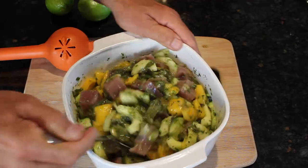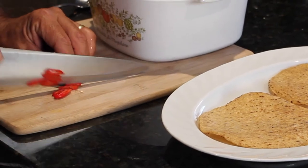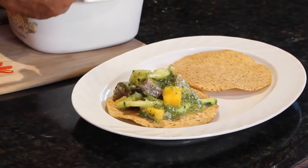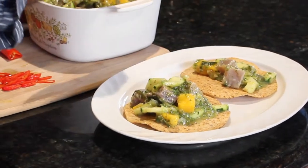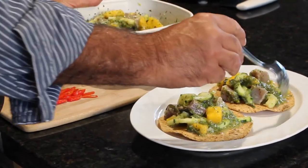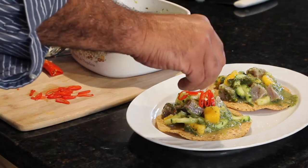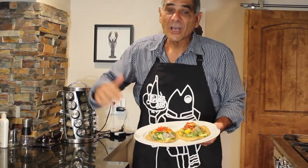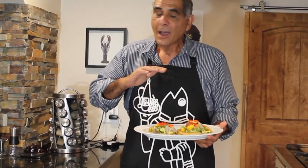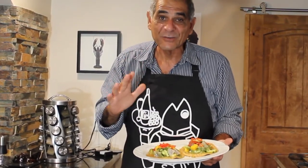We're going to put these on tostadas. I'm cutting up a serrano pepper that's nice and red and I'm going to use this for garnish. Here you go boys and girls — chili verde tuna ceviche on tostadas. This is so delicious. I just had a little bit before I even walked here. I can't believe the flavors going on in my mouth.